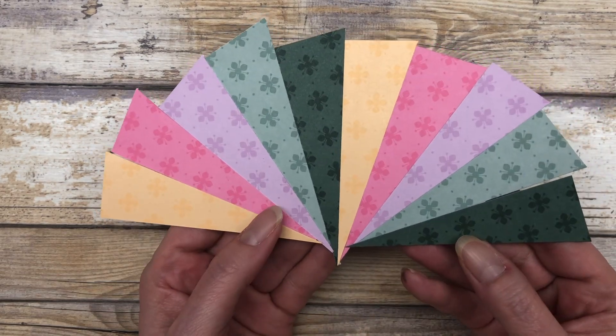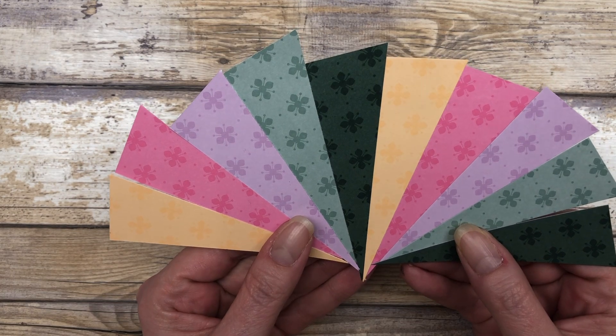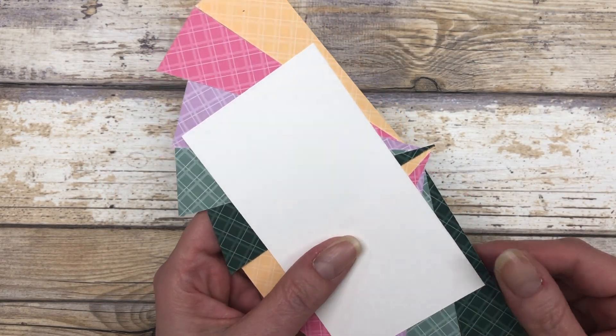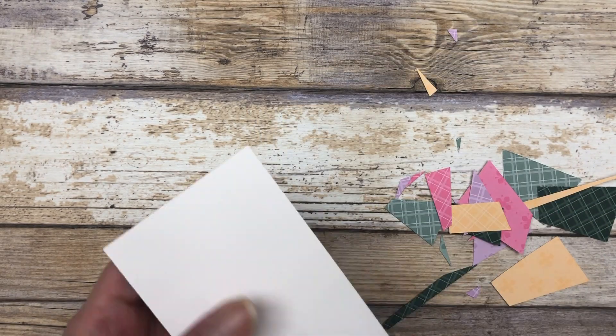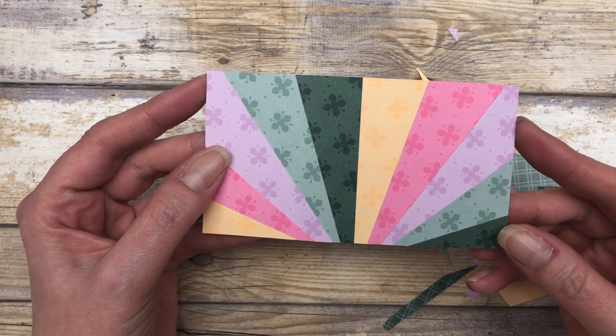So you should end up with a design that looks like this. Now we'll just flip it over and cut off all the excess that's on the back. And that is what our design looks like.